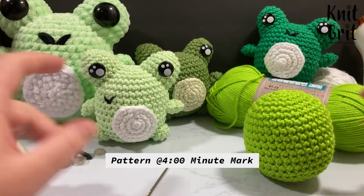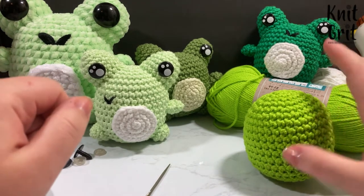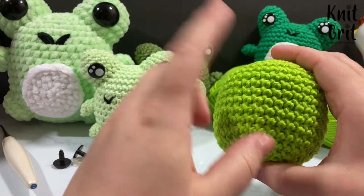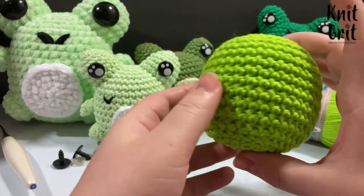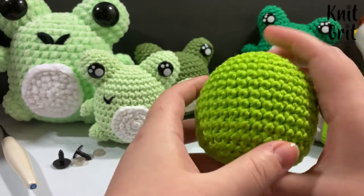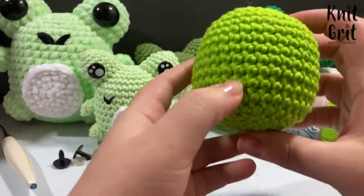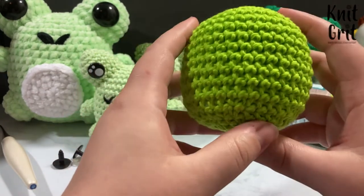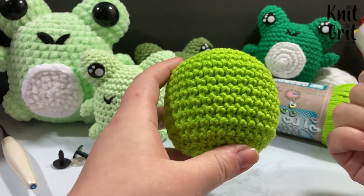I wanted to do a tutorial and show people how I would make a little cute crochet frog. Today's video is going to be a little bit different than others — I'm using my base ball amigurumi as a base for this frog. I already have an entire tutorial on how to do this, linked down below, so come back when you have one of these balls done.